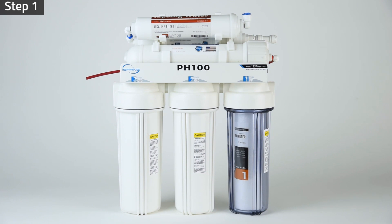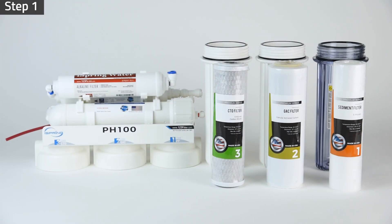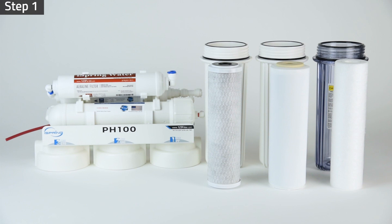Step 1: Unscrew stage 1, 2, and 3 filter housings. Take out and unwrap all filters.